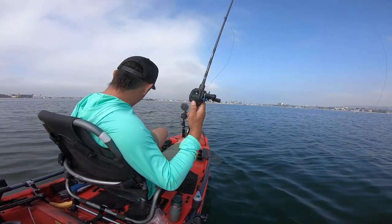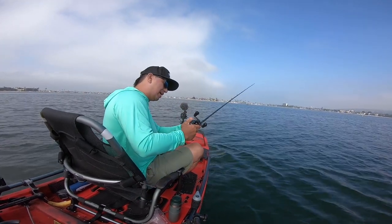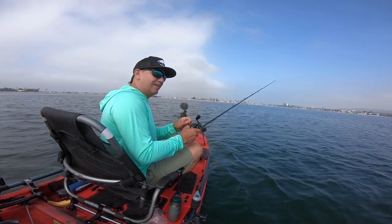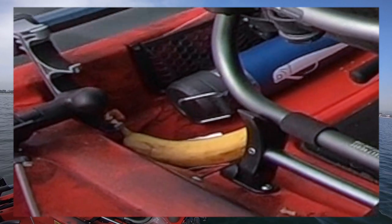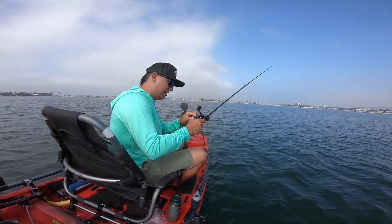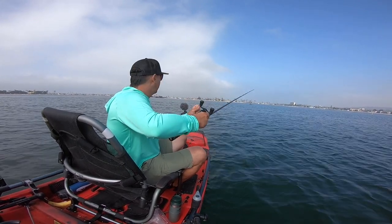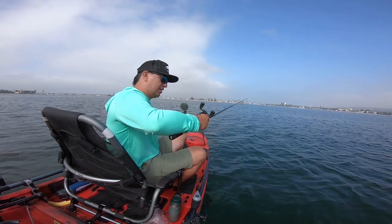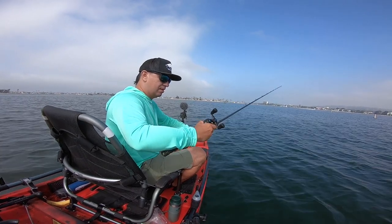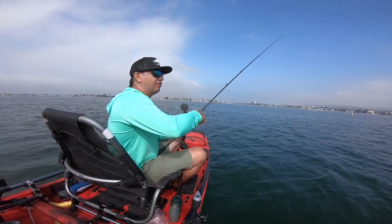Oh my god, I just got bit! There might still be a fish on there, but when I set the hook my palm hit the reel — I disengaged the bail as I pulled back. There's so much line fluffed up. Oh man, rookie mistake. There we go, I'm on! I got bit, set the hook into my chest, and my palm clicked the bail open as I pulled back. Let's see if I got a good hook set.